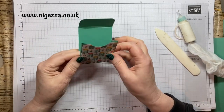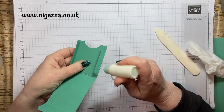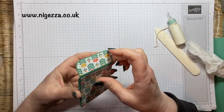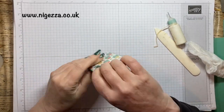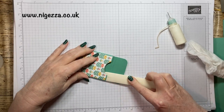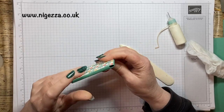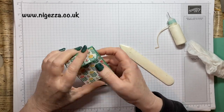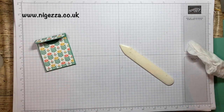Then we just need to put glue down these two side edges to glue in place, and just put the film folder underneath to neaten that — like so.